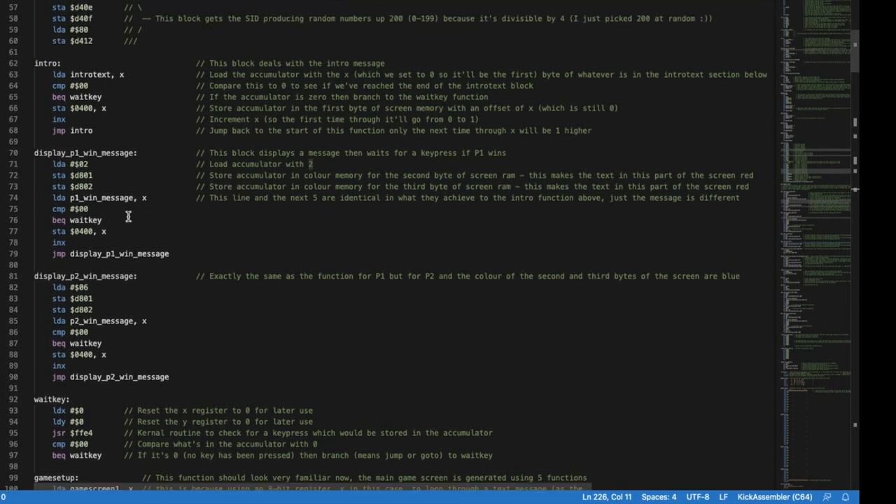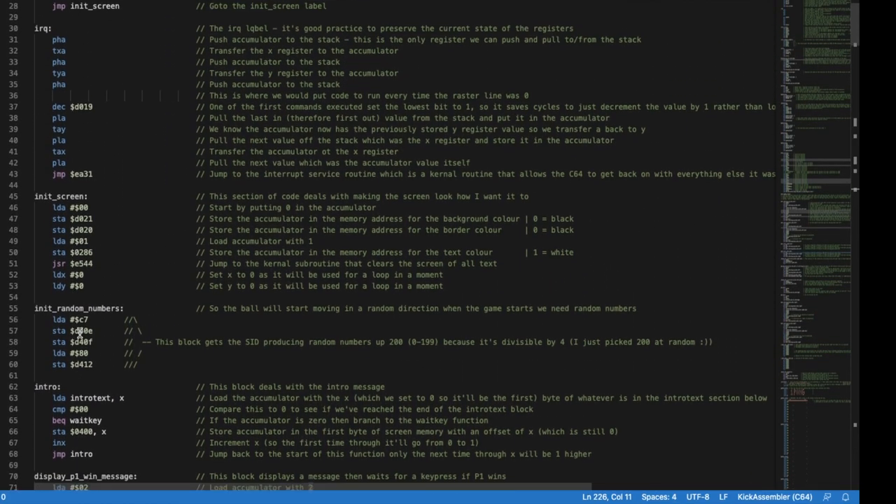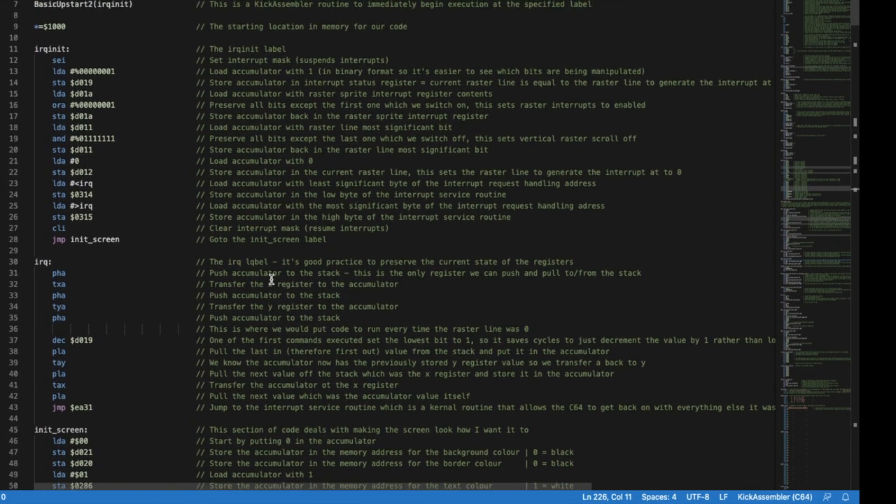And that's the game. It will display the player one wins message, then branch to wait_key, and once a key is hit the whole thing starts again and the game restarts. Play around with it, and if you've got any comments or questions please leave them in the comments and I will get back to you. Thanks for watching, see you next time.